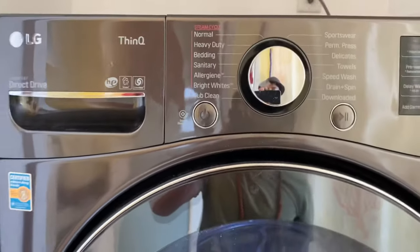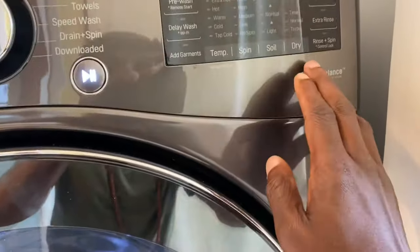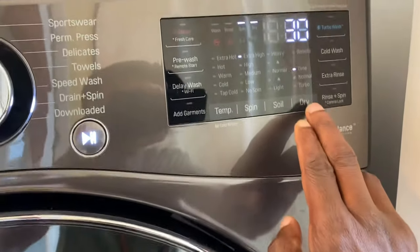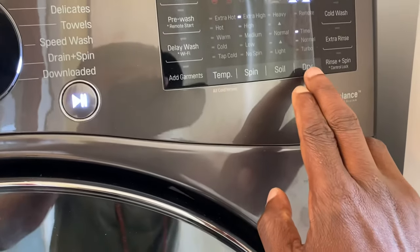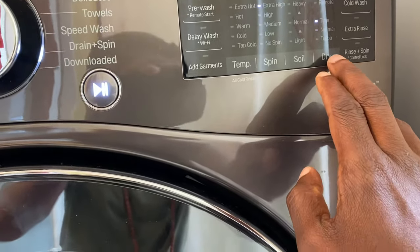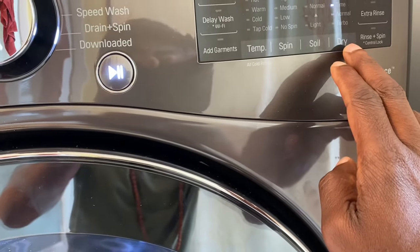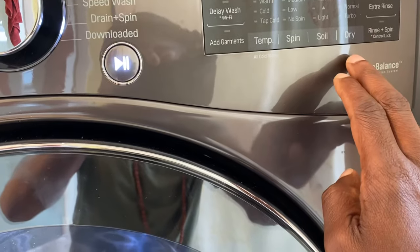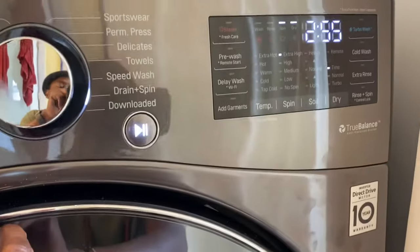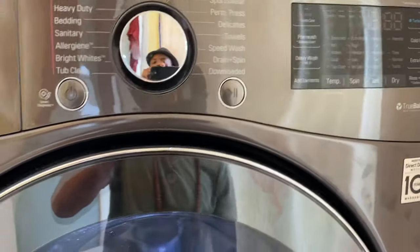If you mess up, just press the power button, it turns off, and you can start over again. The reason I say mess up is because if you select Time, it starts at 30 minutes — I shifted to 55 — but if you keep pressing it, it only increases the time and there's no way to decrease it, which is rather weird. So just power it down and start fresh.